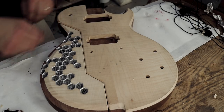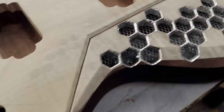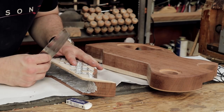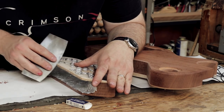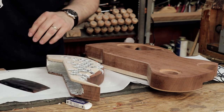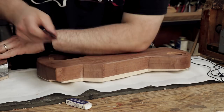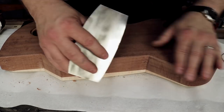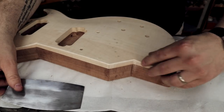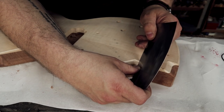I actually quite like the chamfer on its own. I don't think it needs to be filled with anything. I think that actually rather suits the guitar. I think it's a good idea.